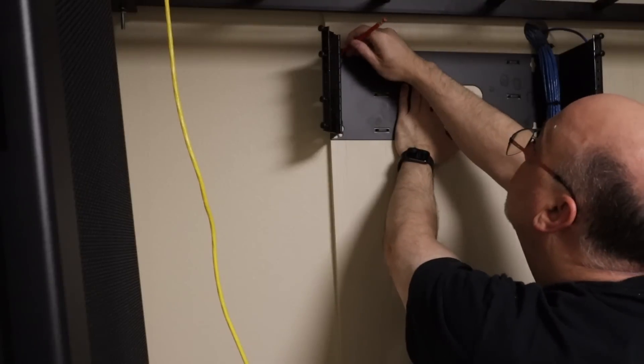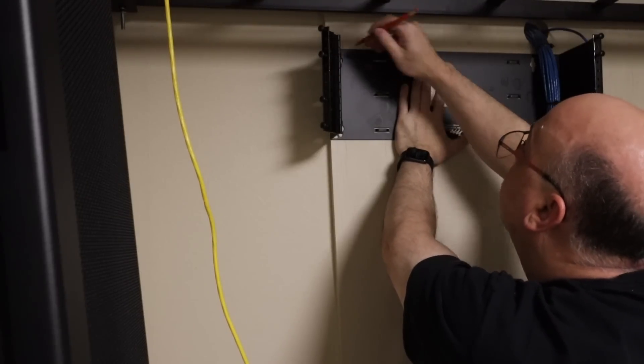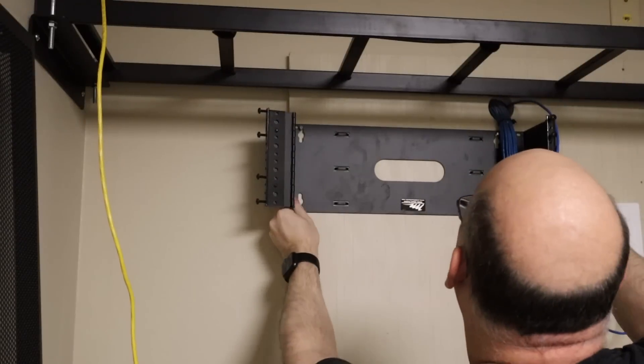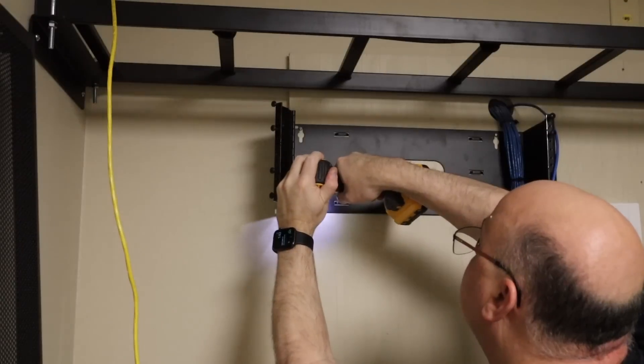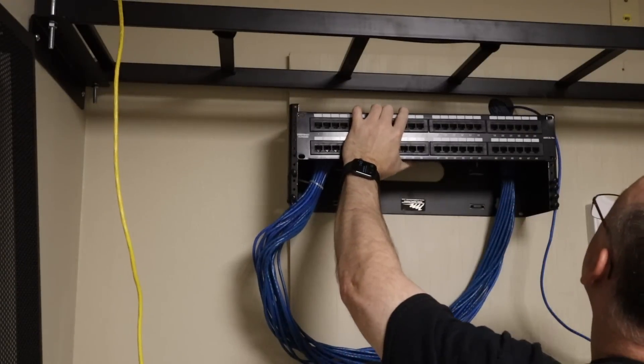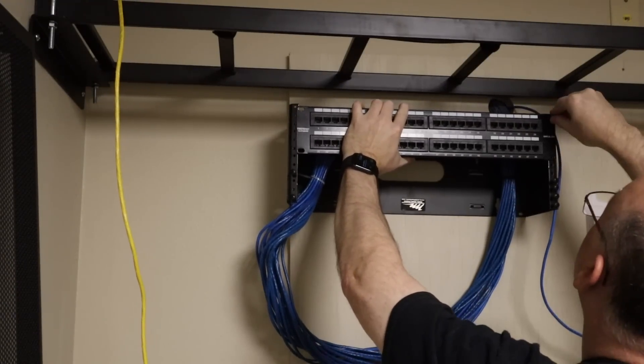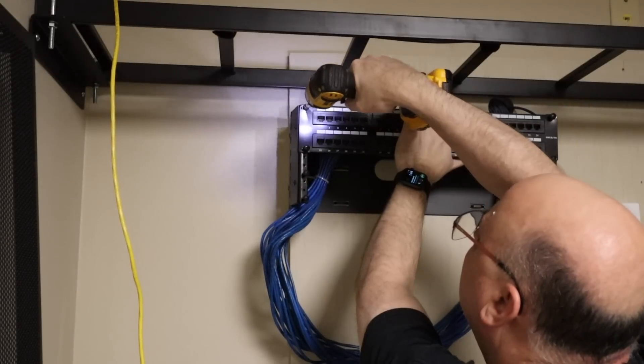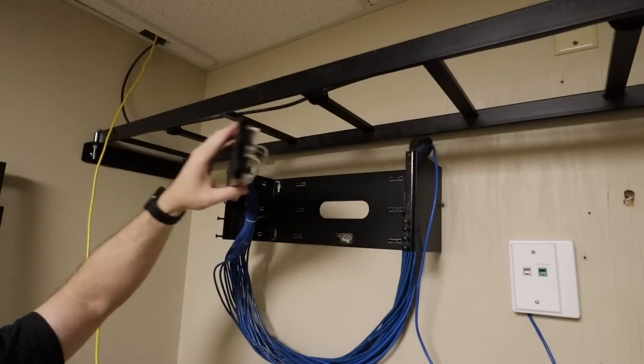Since the old owners literally left the patch panel hanging from the wires and they were already fed inside the wall, I decided to put a swing-out patch panel mount and just leave it on the wall rather than relocating it to the server cabinet. The swing-out panel will make it much easier to add cables later, and we plan to add a lot of them for cameras and the security system.